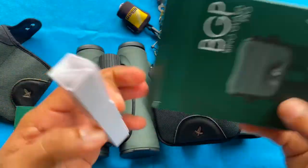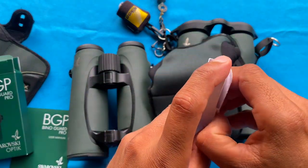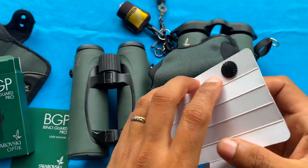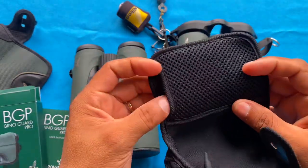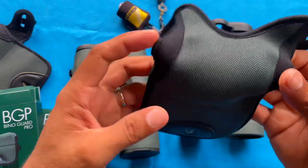One of the things that's nice — I love the boxing on Swarovski products. They include a couple of spare pins in case you ever lose the ones that come with your binoculars, so that's really nice. As typical of Swarovski, the product is well made. Every single detail is well taken care of. That's why you pay big money for these things.